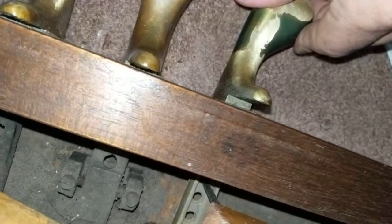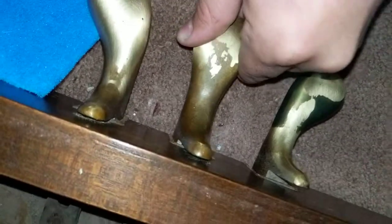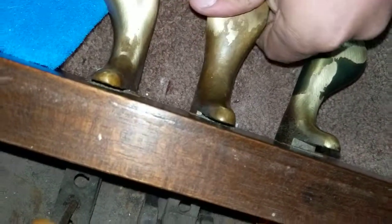This is hard to film, but what I'm doing is adjusting these pedals on this piano. The pedals eventually develop slop to the left and right. I've already adjusted this one and this one, so we've got this one left — you can see how it kind of wiggles real easily.